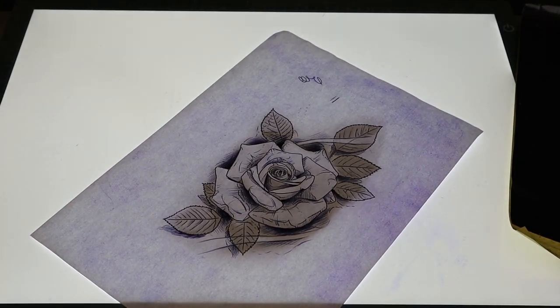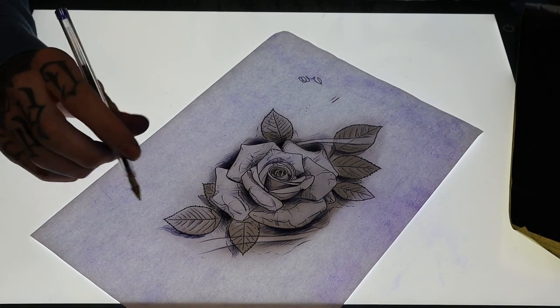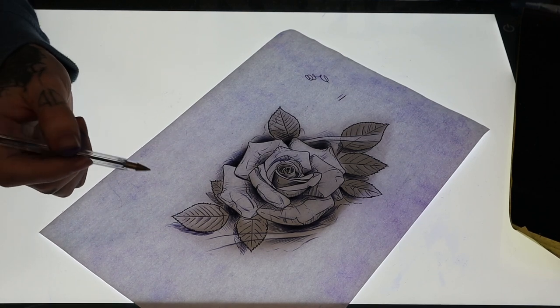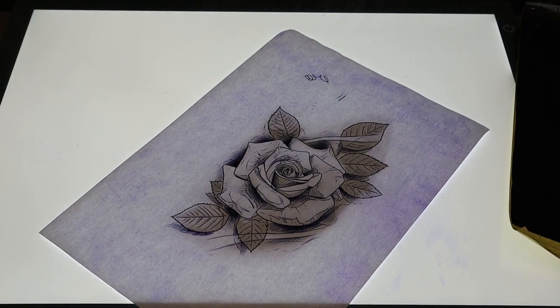There we have it - that is our stencil done and finished and now we're going to move on to actually tattooing it, the exciting part. So let's go.